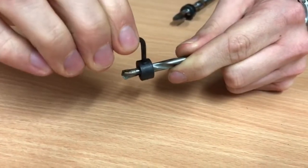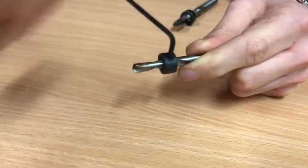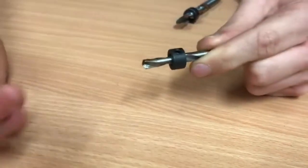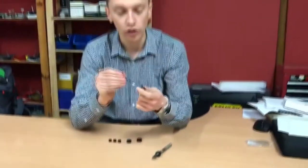Simply, drill bit collars prevent you from drilling too deep. You can use them when drilling any type of lock, but the main reason we use them is for mortise locks, because with mortise locks we'd be really worried about drilling into the levers.